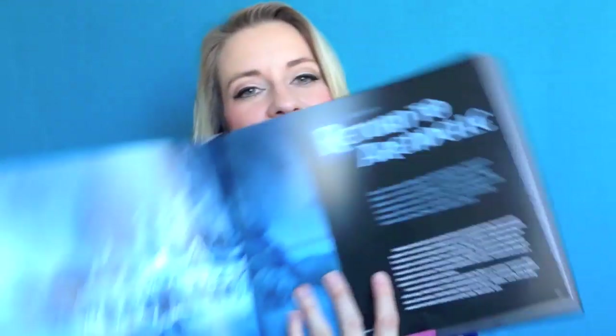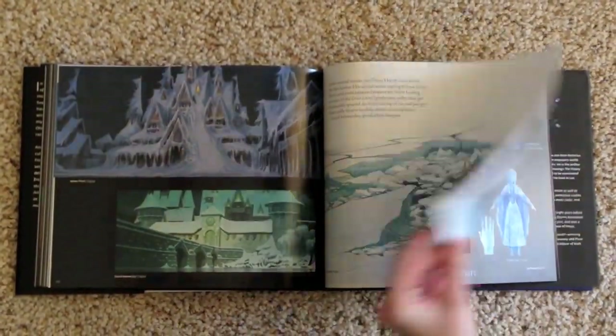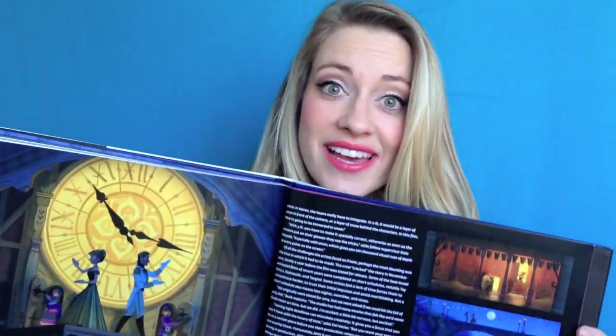The last section is called Return to Arendelle — basically the climax of the movie where they rush back to save Arendelle. This was the shortest chapter and there wasn't really anything new presented. One thing I found a little weird is they include art for 'Love is an Open Door,' which happens during the coronation, yet it appears here at the end. And the book actually ends on 'Love is an Open Door,' which seemed like an odd placement.